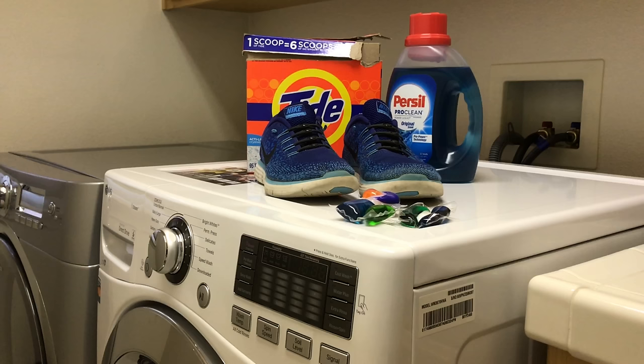Hey guys, so today I'm going to be teaching you how to wash your tennis shoes, how to get them to look brand new, and it's really easy. I'm just going to be showing you how you do it, the steps you need to take, the precautions you need to make. It's really simple.